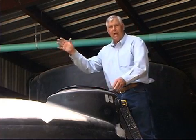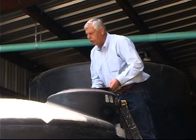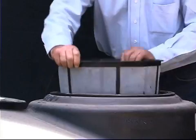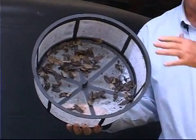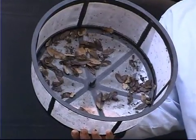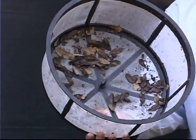The first flush at our downspouts catches lots of trash and debris, but we also use a filter or screen in a basket form to catch additional trash and debris that floats over the first flush device. There are other systems that can be used, but this helps keep that water cleaner before it ever goes into the tank.